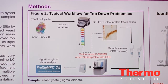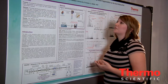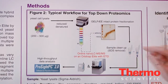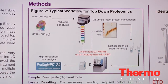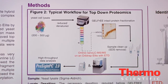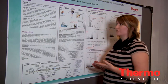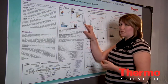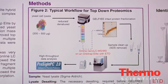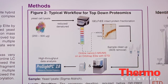The methods we used follow a typical workflow for top-down proteomics developed in Neil Kelleher's lab. We started with a yeast cell lysate, reduced and denatured the protein, and then separated it using the gel-free intact protein fractionation system. This separates proteins according to molecular weight, which helps in developing methods specific to molecular weight ranges. The samples were cleaned up and SDS was removed prior to analysis on an online nano-LC tandem mass spectrometry experiment for the Orbitrap Elite with ETD, HCD, and CID fragmentation.